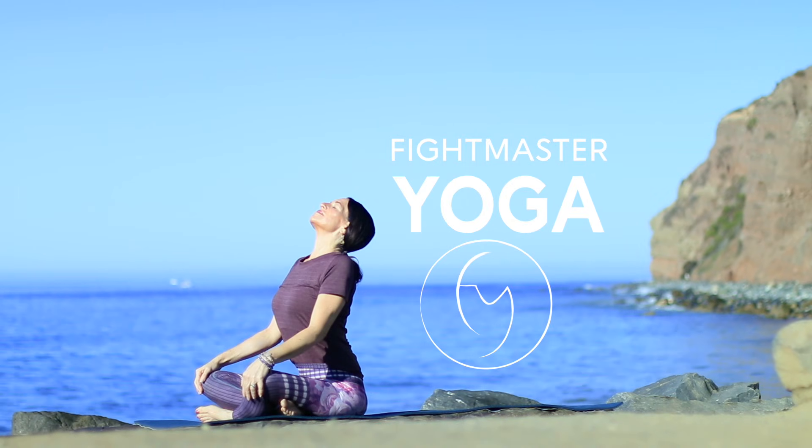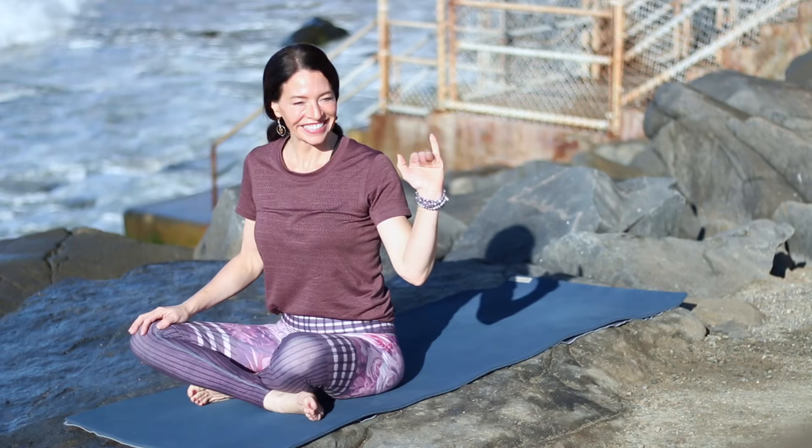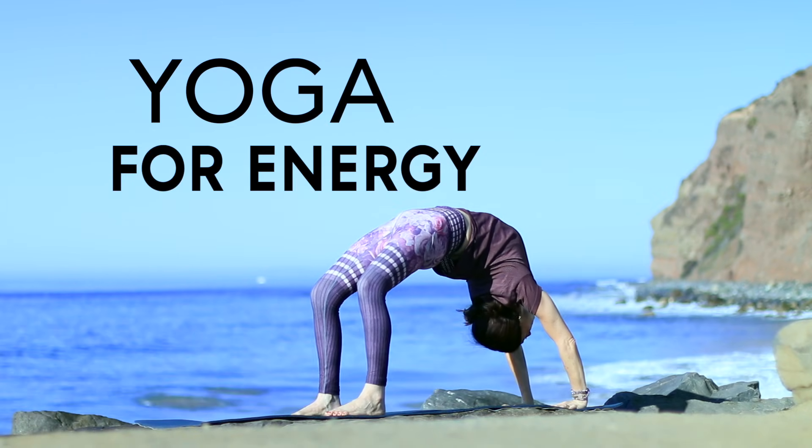Welcome to Fightmaster Yoga, where it's not about the pose and you don't have to be perfect. Hi, I'm Leslie Fightmaster. Today's class: Yoga for Energy.